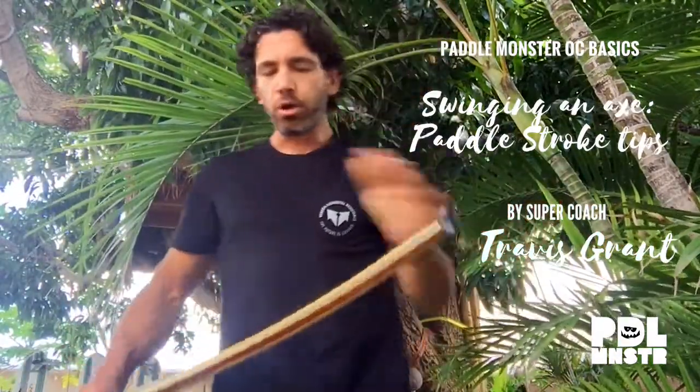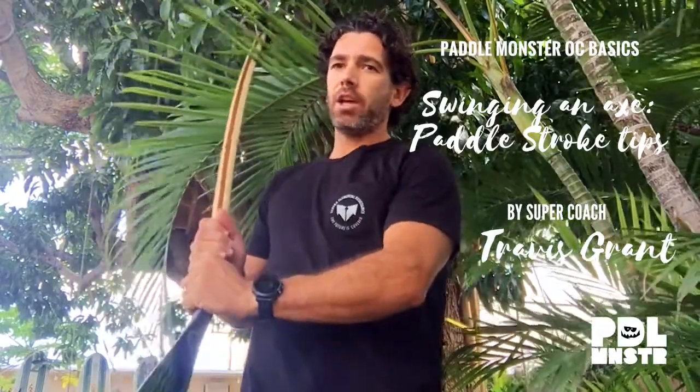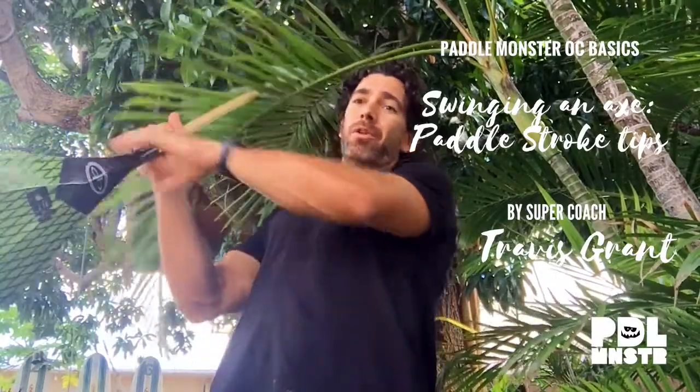I'm going to give you one more tip — there are a whole lot of elements to a stroke, but this is one thing to think about for stand-up and canoe paddling. Think about swinging an axe: you're not just going to stand here and chop, you're going to open right up and jump down on it.